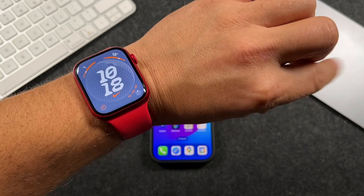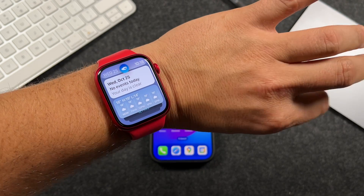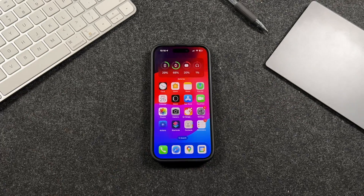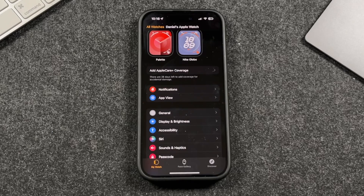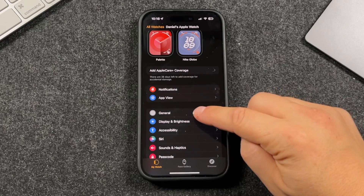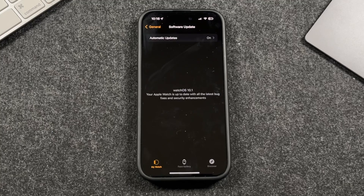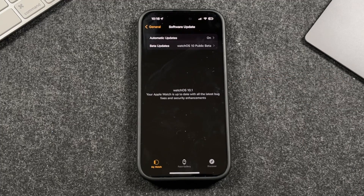If you're looking to use the new double tap feature with your Apple Watch Series 9, Apple Watch Ultra, or newer Apple Watch, you do need to have the appropriate software installed. Open the Watch application on your iPhone, tap on General, then tap on Software Update. Let it search and you'll see which version of watchOS you have — you need to have 10.1 or newer.